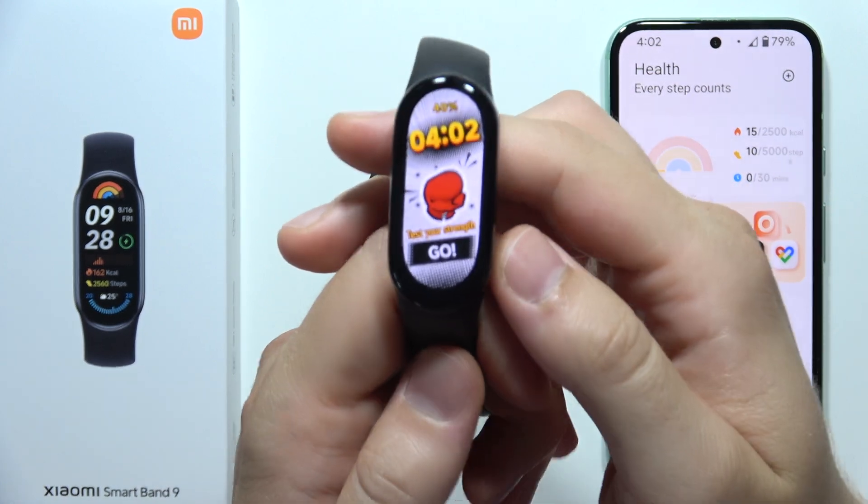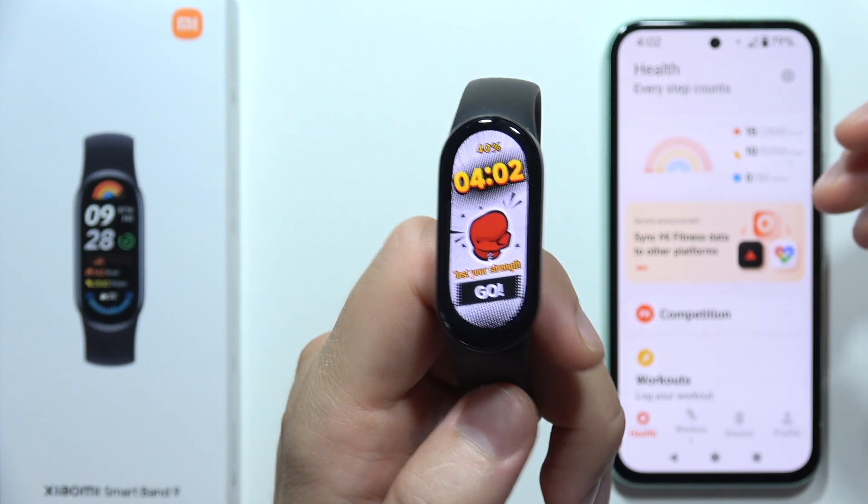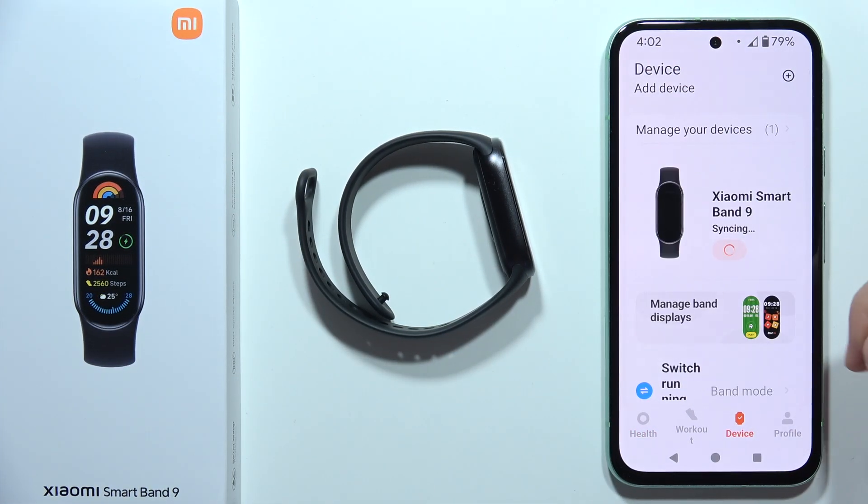Let me show you a few tips on how you can fix the issue when your Xiaomi Smart Band 9 is disconnecting from your phone. First of all, I will highly recommend you to go into the Mi Fitness application.